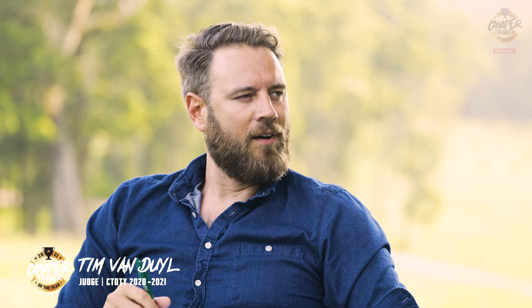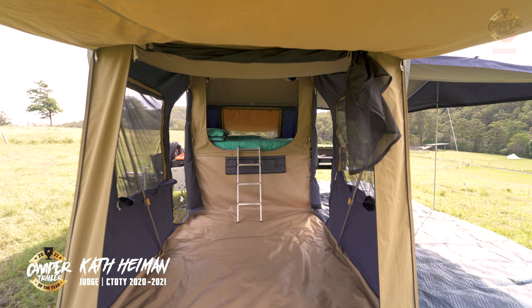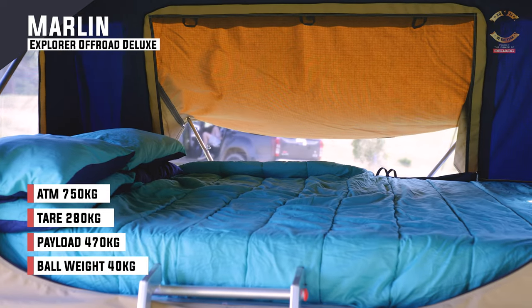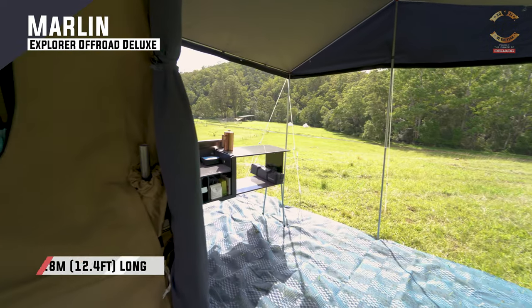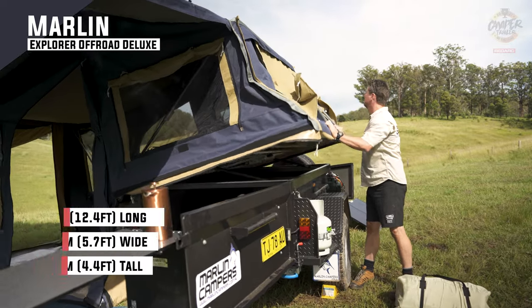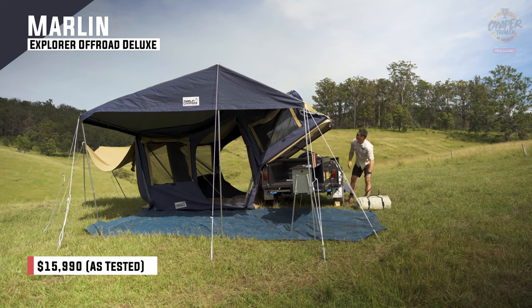Kath, it had been under $16,000. The Marlin was by far the most affordable camper on display. How do you think it went for value for money? Oh look Tim, you can't go past this, can you? I mean if you're a young family trying to get out into the great outdoors and you've got an option here for a simple but really well put together camper that's going to get you and your family into a nice dry airy space with plenty of space for expansion through annexes — I really like this camper.